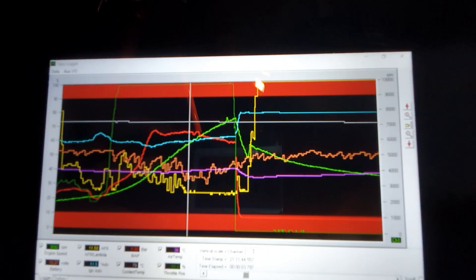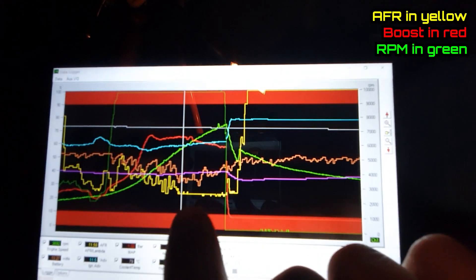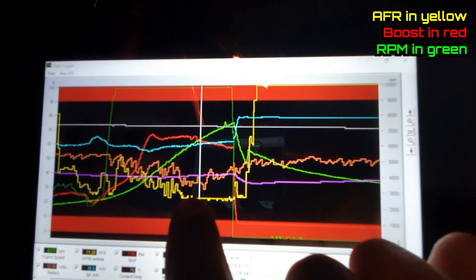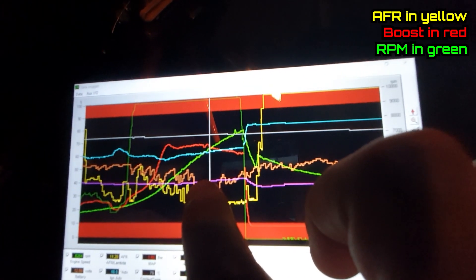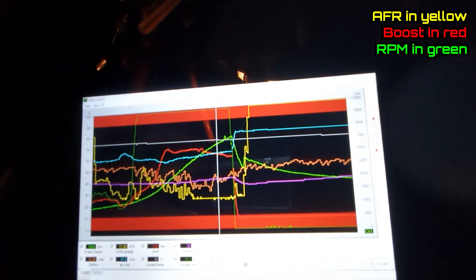I've been out and done a few pulls and it's not looking too bad, so I'm going to show you a couple of logs on the tablet now. So this is the first pull. AFR is in yellow and you can see it goes super rich along here — that is 11.2. Not cool. You can also see boost kind of spikes, then it shifts here at the VVT changeover point and then gradually drops.